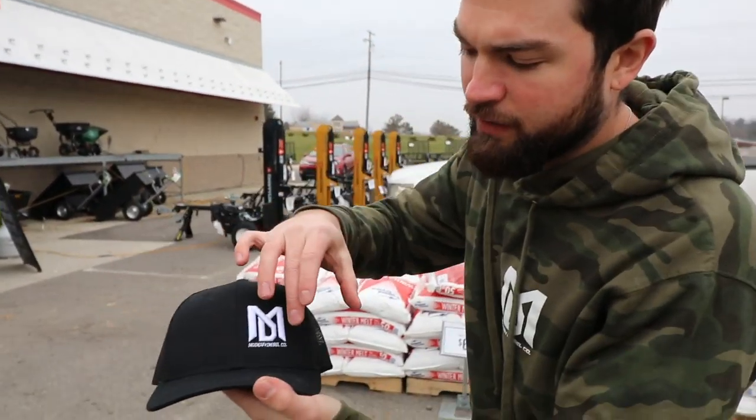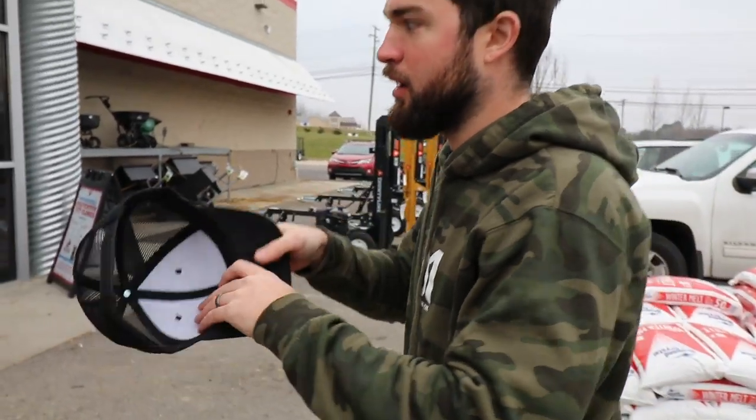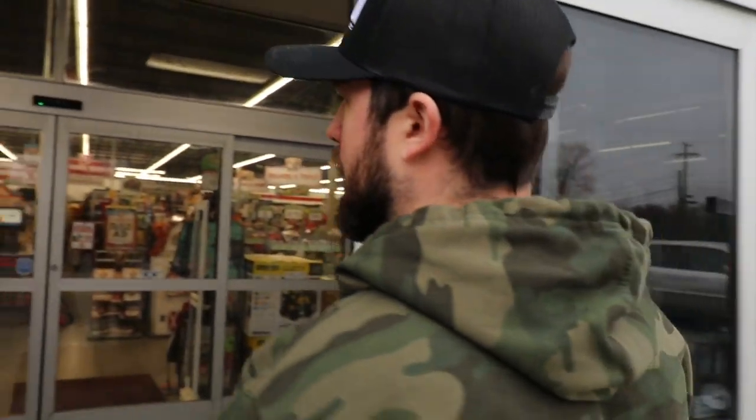Also guys, I'm testing some new hats. What do you guys think of the offset hat? This is a mock-up style — this isn't the final production one yet, this is a test one. You guys like the hat logo on the left side offset? Let me know.